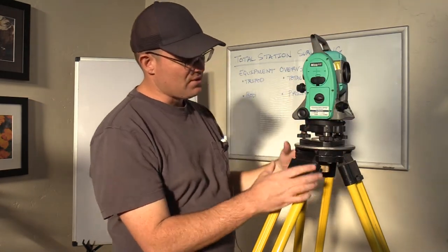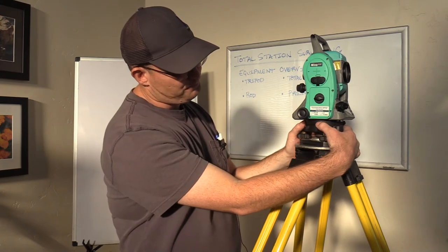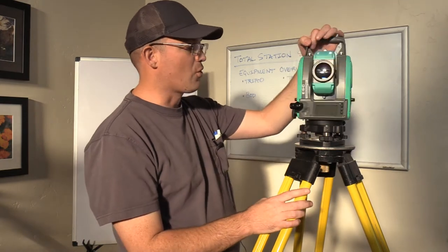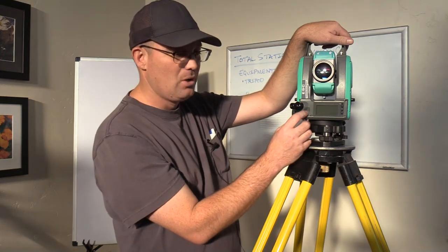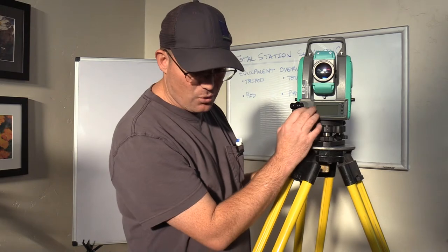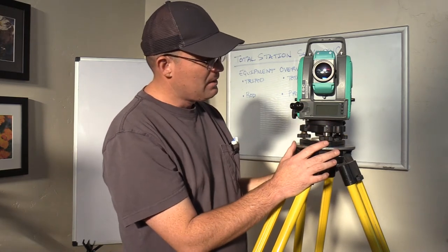The first thing you'll notice is this piece down here called a tribrach. We level the tripod with what we call the coarse bubble, which you can see right here — it might be in different places on different total stations. We adjust the legs to get the bubble in the middle of the coarse bubble. That's kind of the first step to total station setup. Then we use what's called the fine bubble to fine-level it.